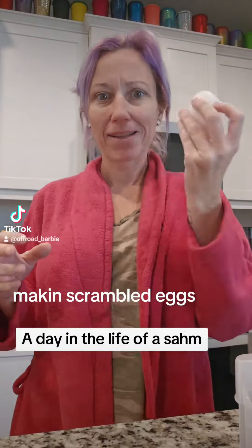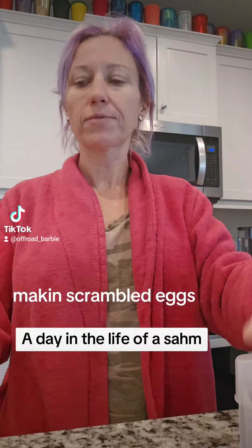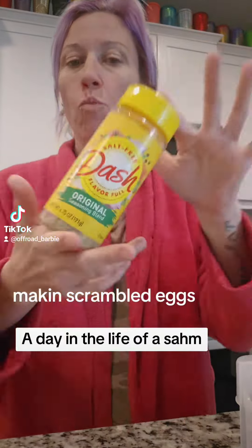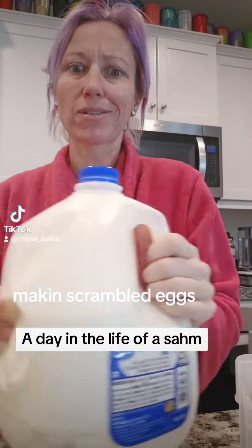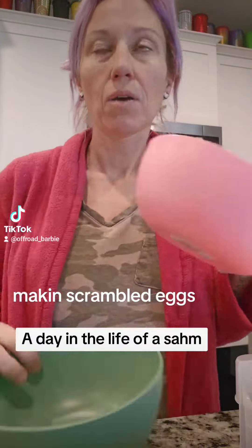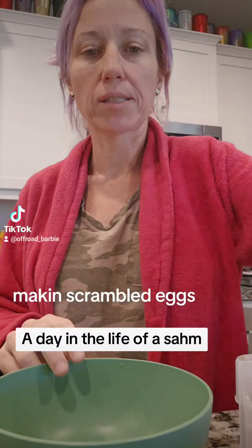Alright, we're gonna make some scrambled eggs for my daughter for breakfast. I season my eggs with Mrs. Dash. Let's get the bowls and stuff — one for my shells, one for my eggs.